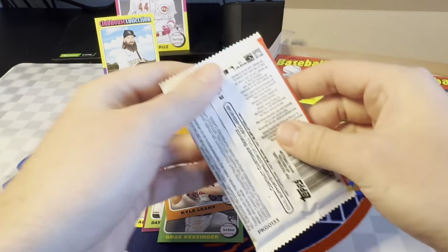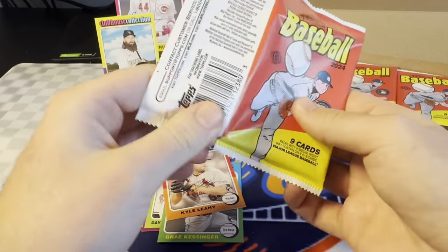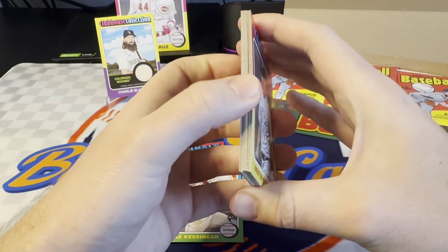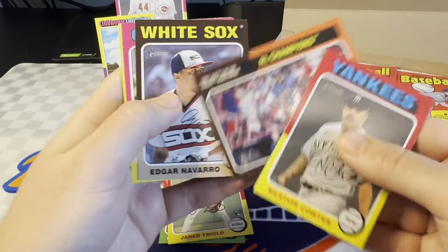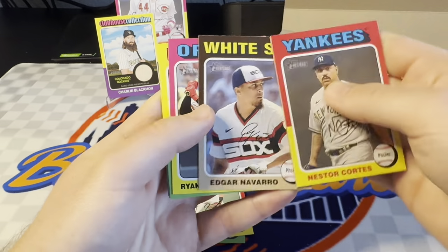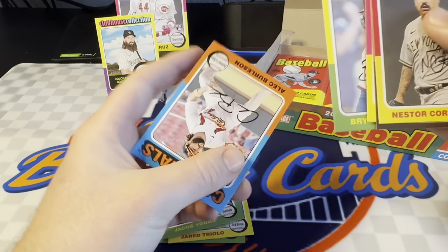I do have a nice local card shop here for the next month or so — it's part of why I haven't been getting too many videos up. I've been really busy moving my parents into a new house, and then next month I've got to move out again to an apartment. So lots going on. There's a Jared Triolo rookie. AL Champions of the Rangers. Edgar Navarro. Jacob Young. Lots of rookies I haven't heard of in here. Bryson Stott.